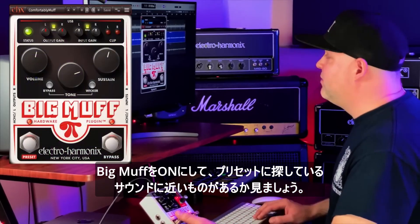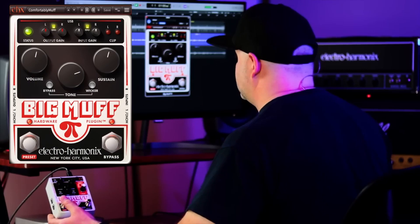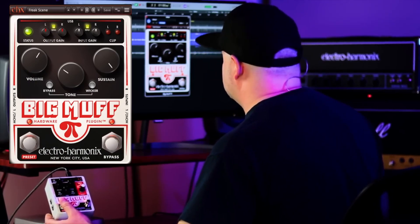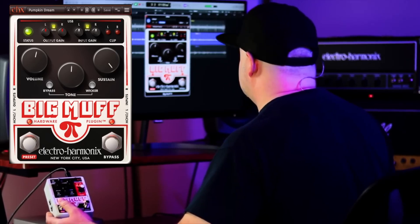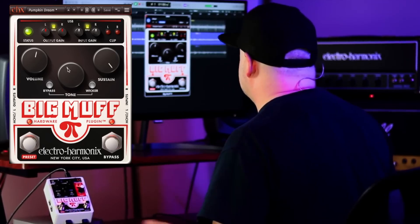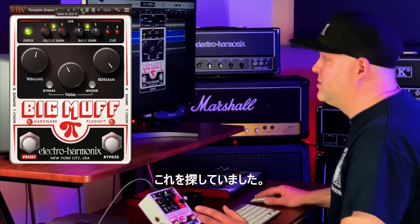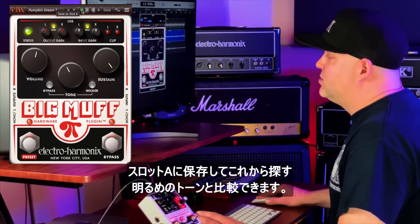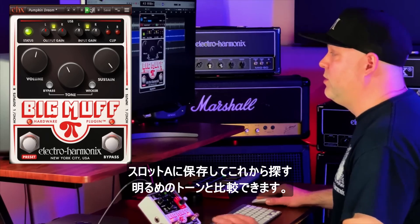Here is the Big Muff on, and let's flip through some presets to find what we're looking for. Pumpkin Dream — exactly what I was looking for. I just wanted to make it a little bit darker by rolling the tone off a little bit. So I'm going to save that to recall slot A so I can compare the bright tone that we find now.